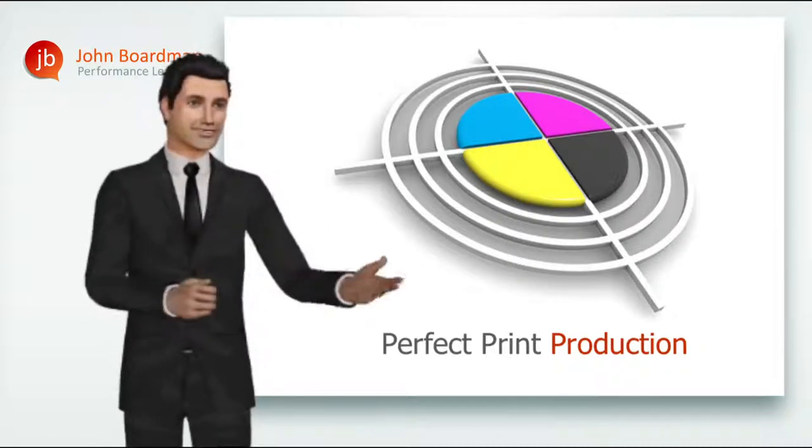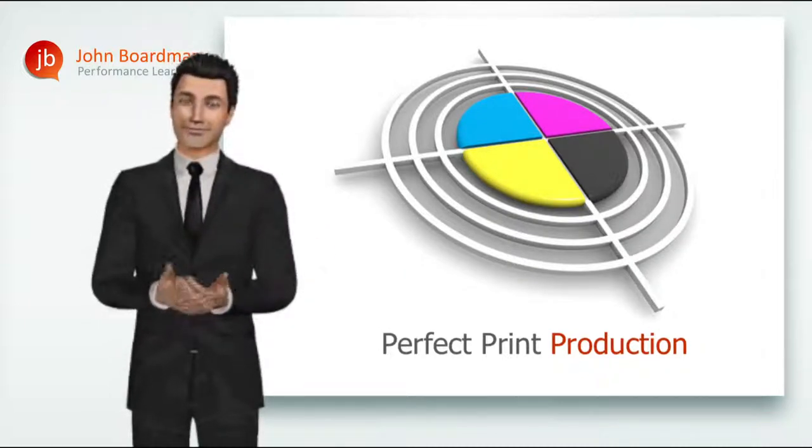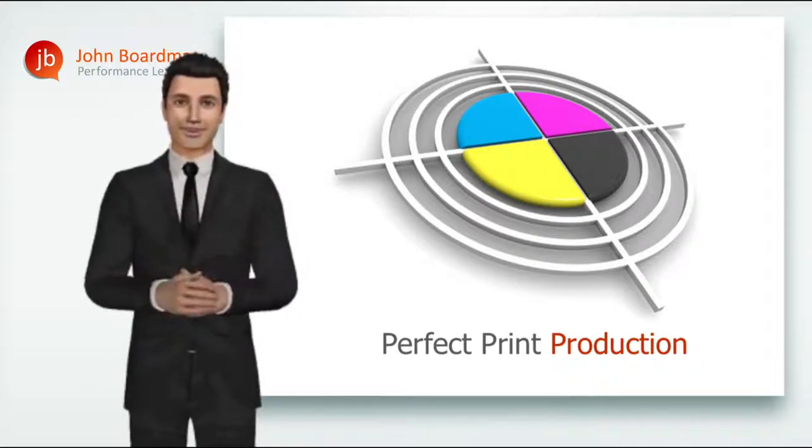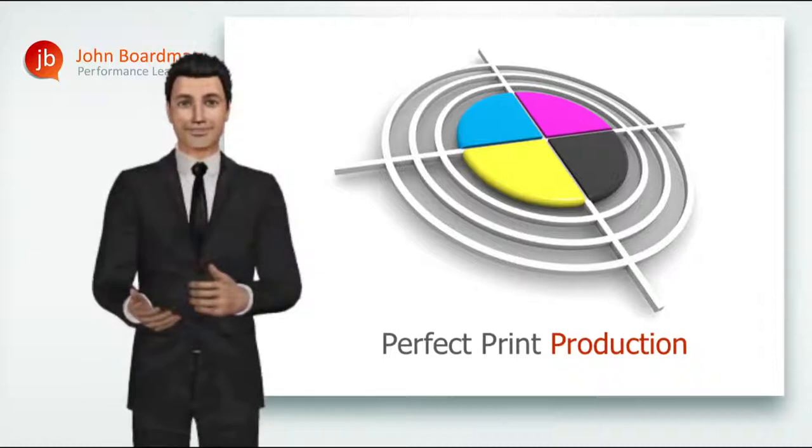Hi everyone and welcome to our online print production modules. This series of instant learning videos offers you all the great content from our classic one day perfect print production workshop, plus a whole lot more besides.